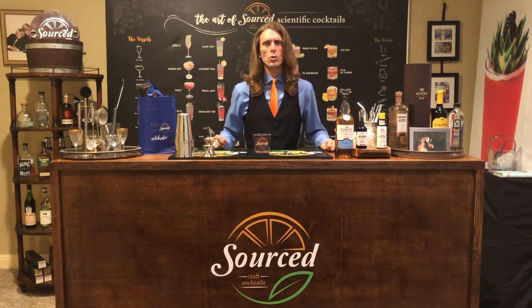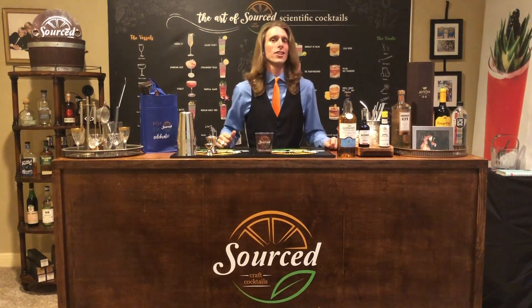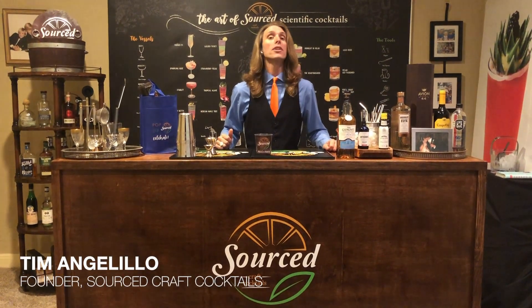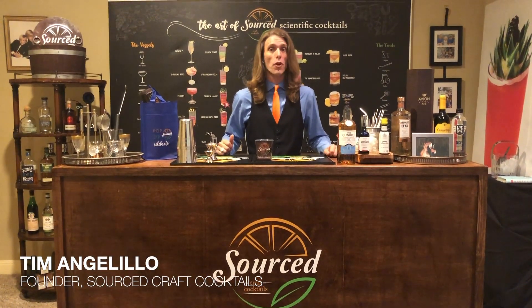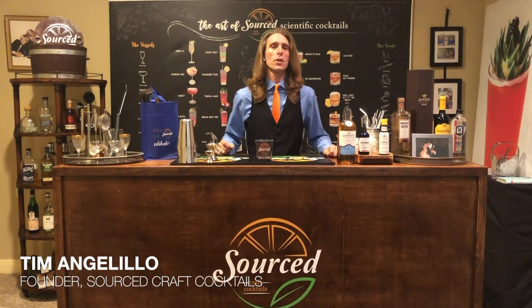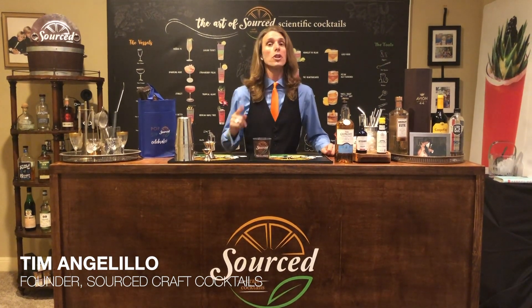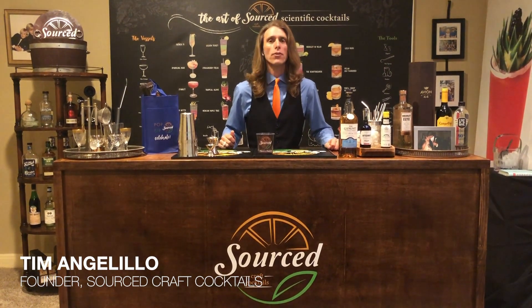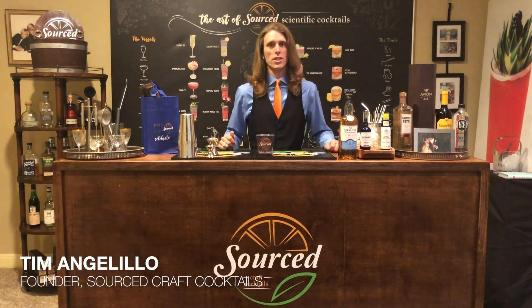Hi, welcome to Source Social's NFL Draft Edition. I'm Tim Angelillo, the founder of Sourcecraft Cocktails, and it is our pleasure to be able to deliver flawless batch cocktails from your phone right to your door in New York City, Austin, Texas, Dallas, Texas, San Francisco, and Los Angeles, California.